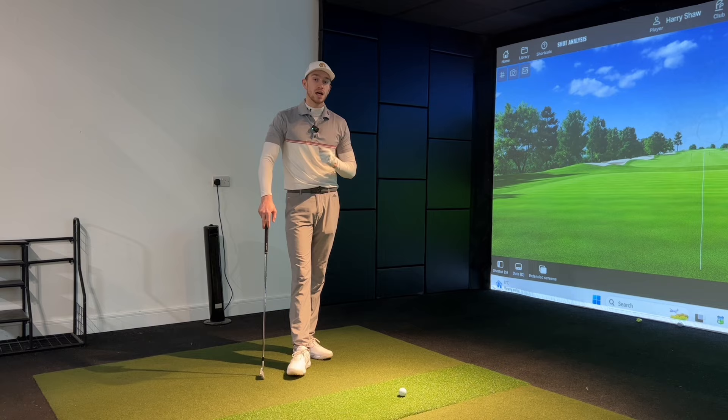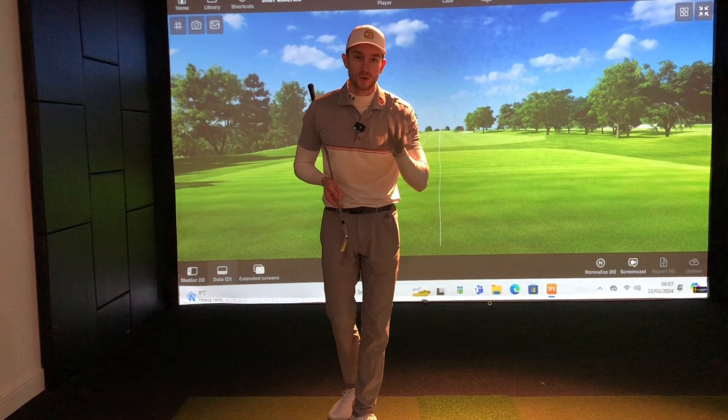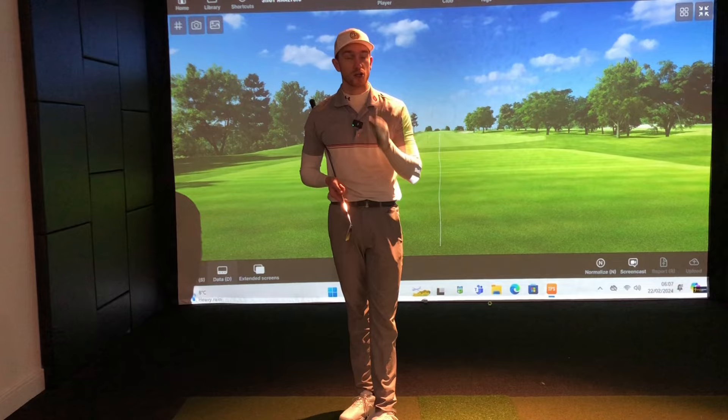For those of you who are new to the channel, welcome — my name is Harry PJ, golf professional transforming golfers worldwide from the golf projects. Make sure you drop a comment down below the tips or drills video topic you'd like me to cover in a future video. If you enjoy watching this video be sure to hit the subscribe button and click the bell icon so you don't miss out on the latest content coming every Tuesday and Friday at 6 p.m. GMT.